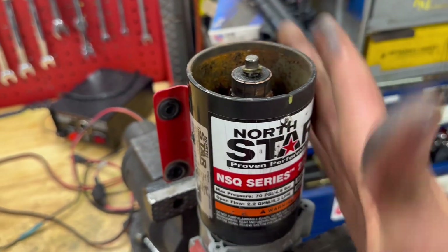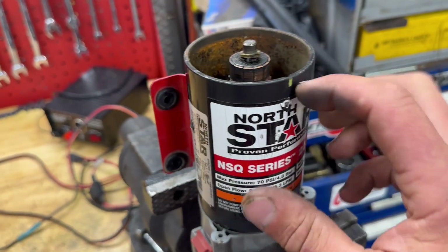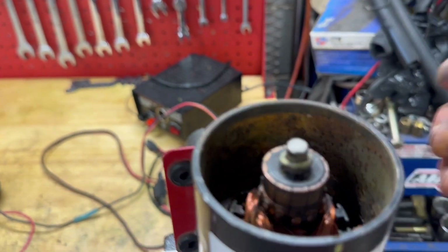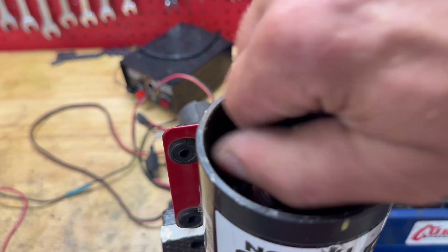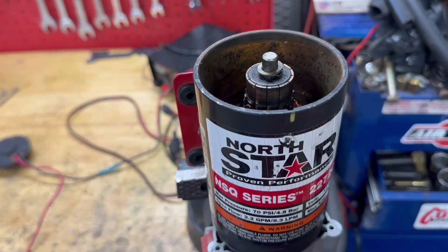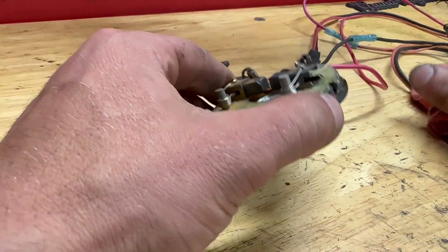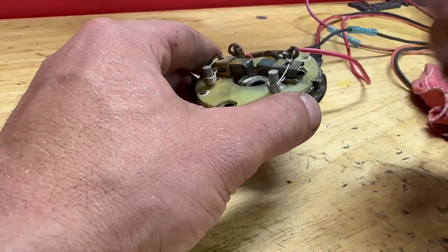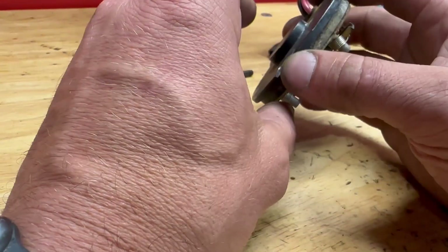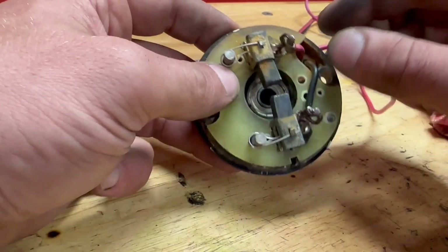Now that we have the top off, I think we're going to find out why this wasn't working. The good news is the armature — all the windings look good, nothing's burnt up, and it's spinning freely inside. Let me show you what we found on the cap. Basic troubleshooting on these types of motors: the armature is spinning freely, that's good news. The next thing I'm looking at is the brushes and the electrical connections.